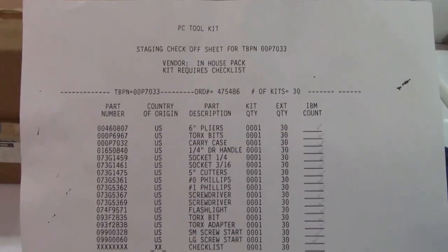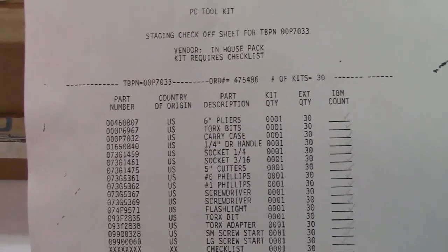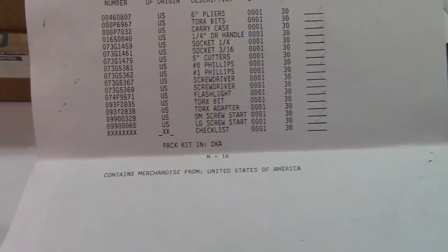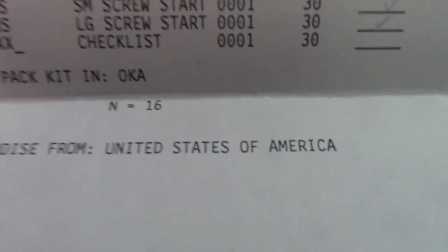Kit requires checklist: 6-inch pliers, Torx bits, carry case, quarter-inch drive handle, socket quarter-inch, socket 3/16ths, etc. It contains merchandise from the United States of America.